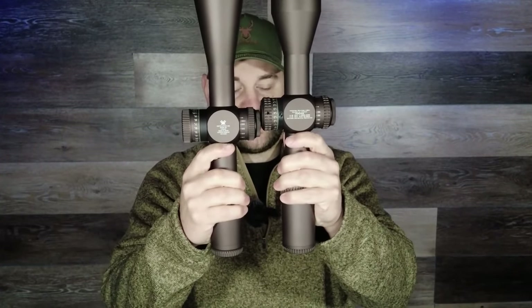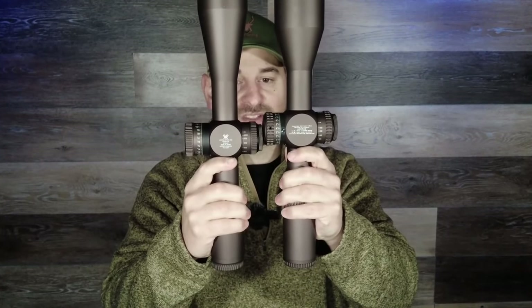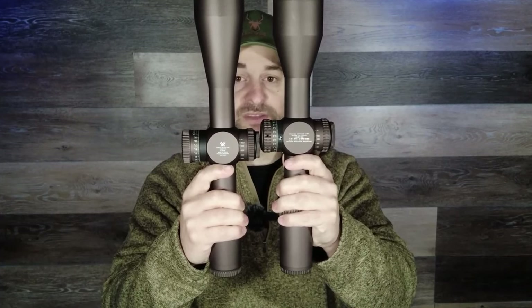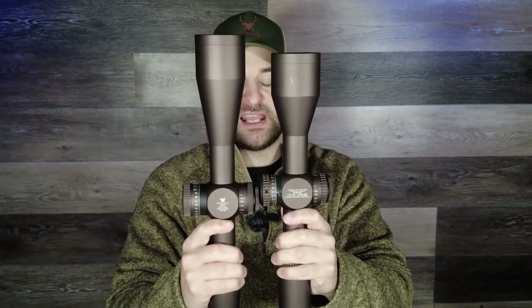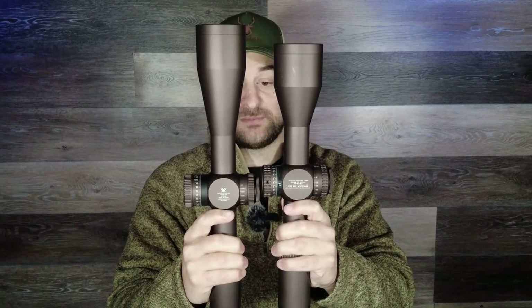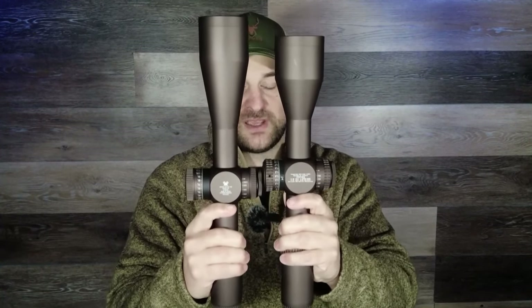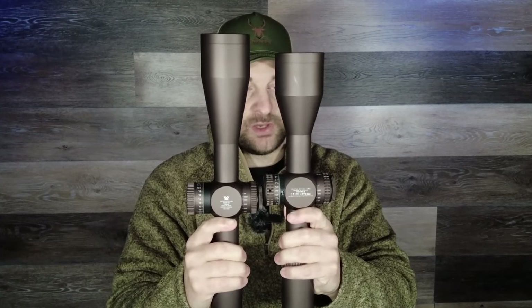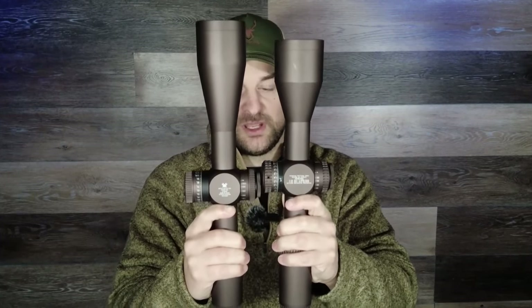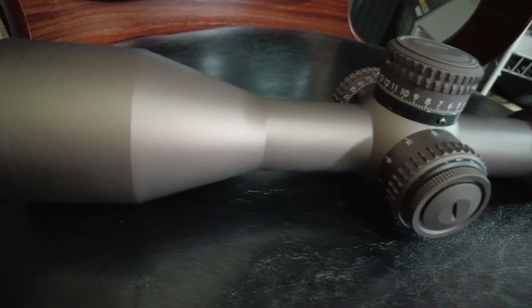You can just tell right off the bat that the Gen 2 comes in a 4.5 to 27 by 56 variable power, where the Gen 3 comes in a 6 to 36 variable power by 56 objective scope. Both feature a 34 millimeter main tube. Now let's start with the Gen 2 going over some of the basic specs, fit and feel.